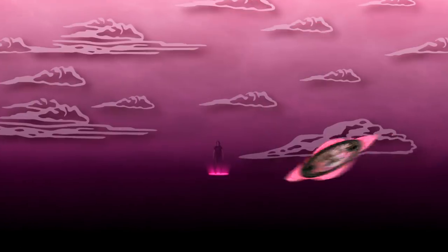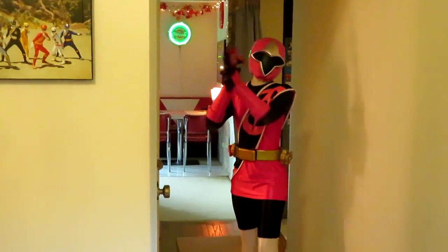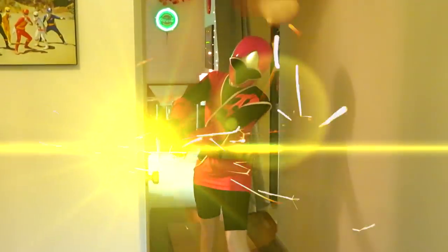How are we gonna get this deadbolt off? I've got an idea! Ninja spin! Ninja Master Blade, energize! Ninja Steel Master Slash, final attack!